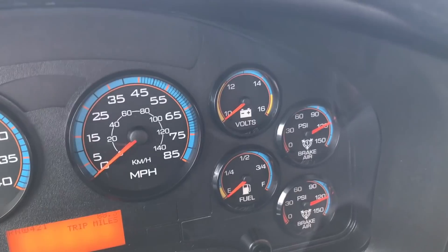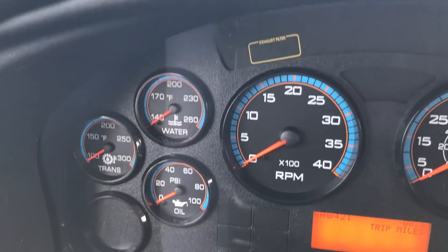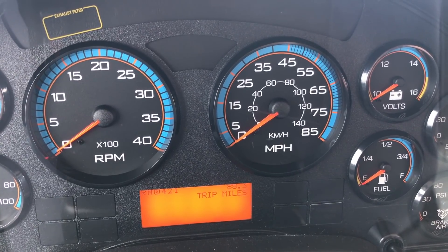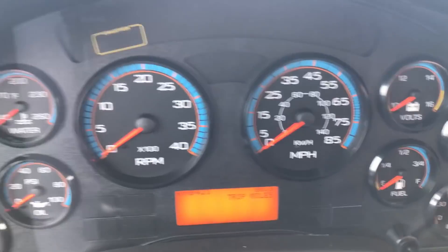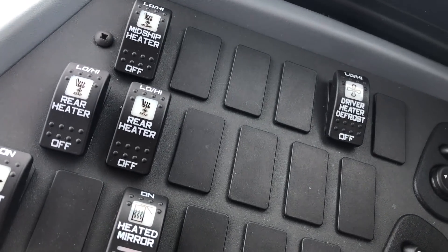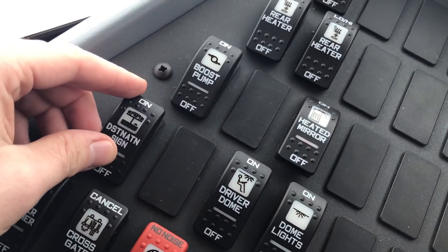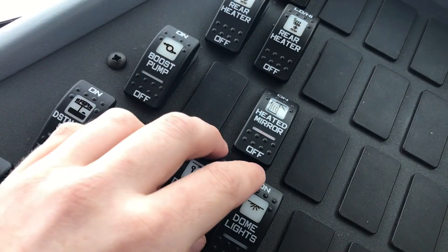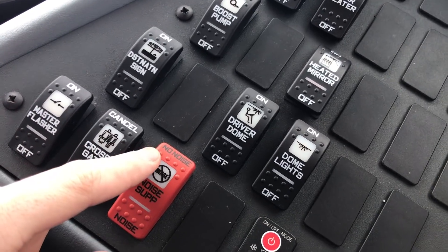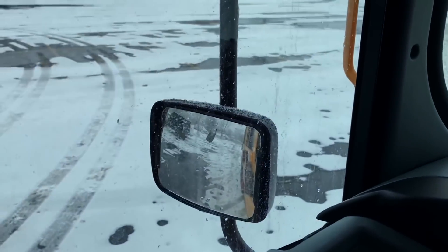It's pretty much standard - you don't notice much of a difference. It's got air brakes, same gauge cluster minus DEF obviously. The trip miles show 88 miles today with about 10,700 total on this bus. Standard panel, midship heater, rear heaters, driver defrost, boost pump, heated mirrors. Destination sign, school bus sign, dome lights - these are LED in this particular bus. Master flasher, crossgate cancel, noise suppressor, and dash air conditioning.